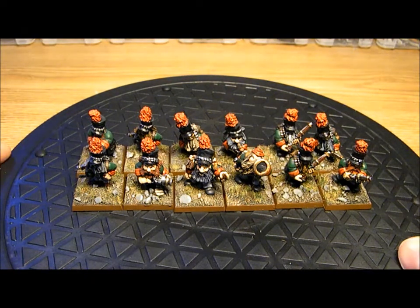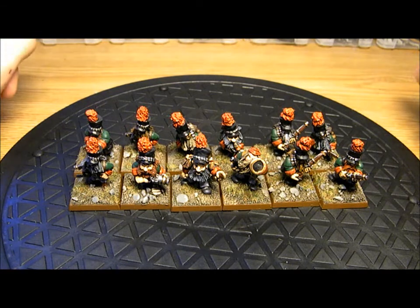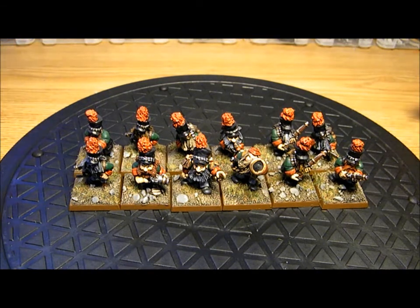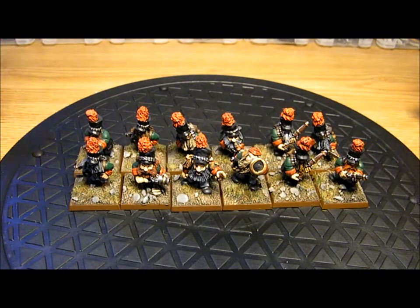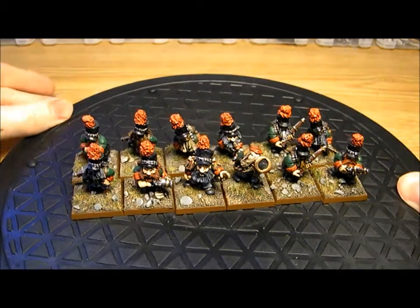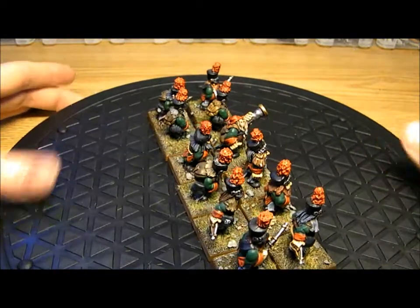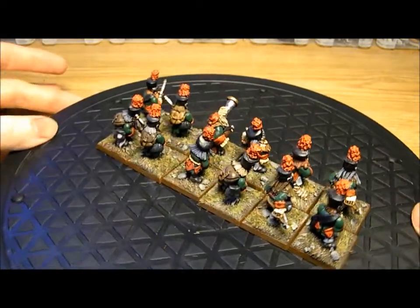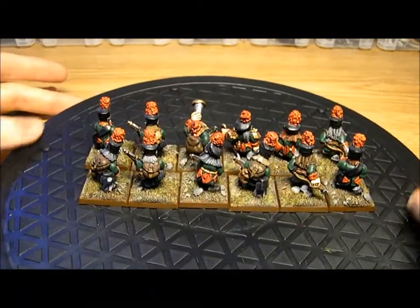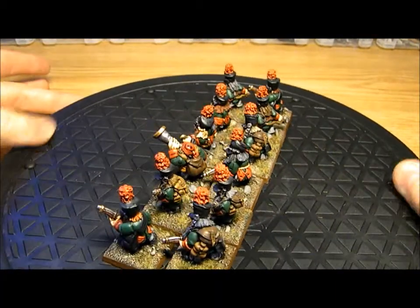These are another Flintlock unit - my Dwarf Jaeger. I painted these quite a long time ago, really enjoyed them, and they essentially painted themselves. I do really like Flintlock Dwarves. These ones have got Bottle Green and Crimson Red uniforms. They're a bit more rough and ready than the Guard, but these guys are very elite because they are Dwarf Jaeger.